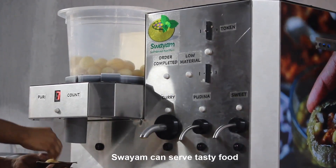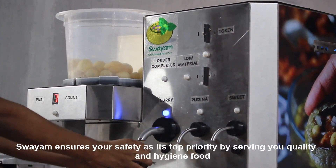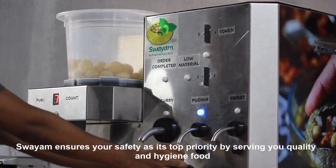Swayam can serve tasty food. Swayam ensures your safety is its top priority by serving you quality and hygienic food.